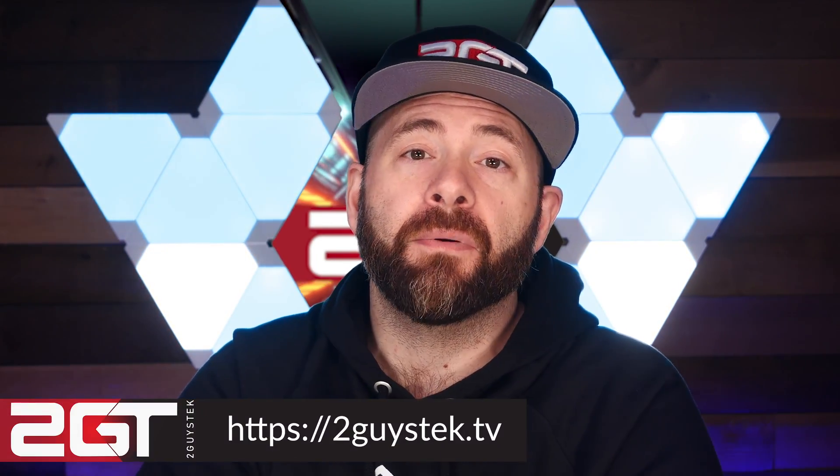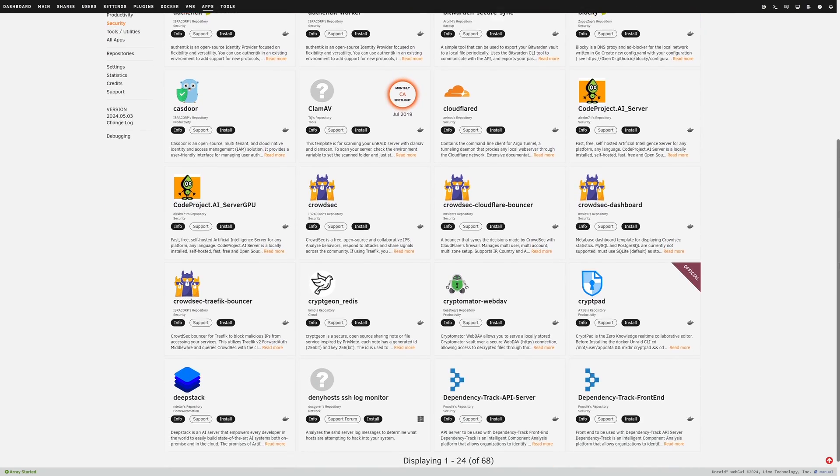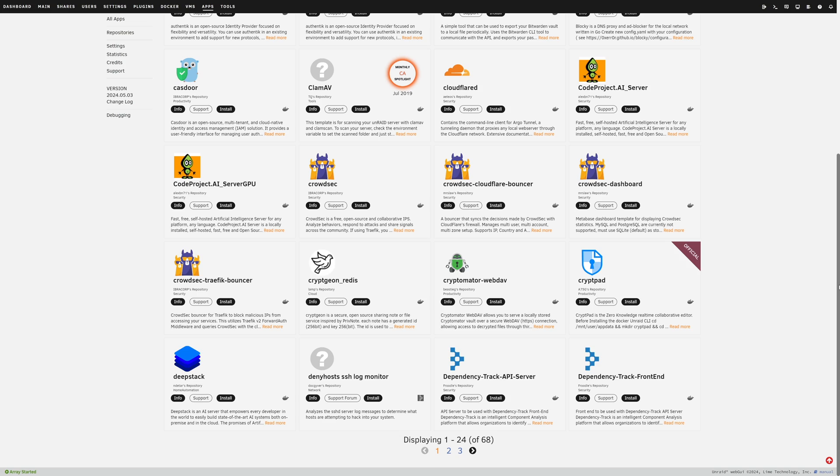Let's talk about the good and the bad of the LinkStation N1, starting with the good. It is a nice unit — clearly capable of fully utilizing its 2.5-gig network connection. Coming with Unraid installed by default has kind of become my new favorite approach over the countless Synology-esque attempts we've seen from other SOHO NASes. That app store is so complete you'll find basically everything you'd want to self-host right there. Another big perk: it's quiet — it has a fan, but it's an incredibly quiet fan, barely audible even when thrashing storage.